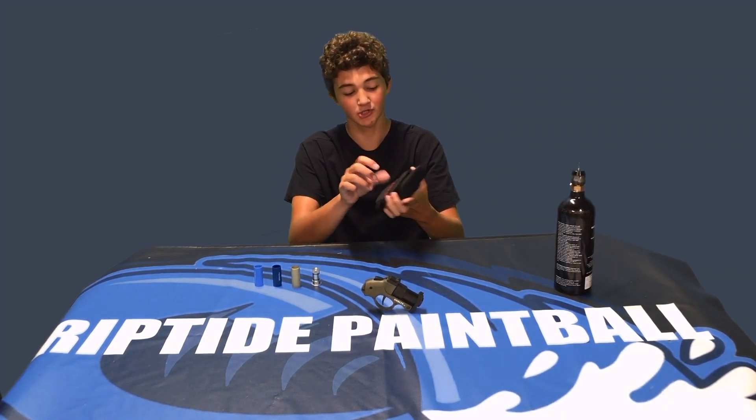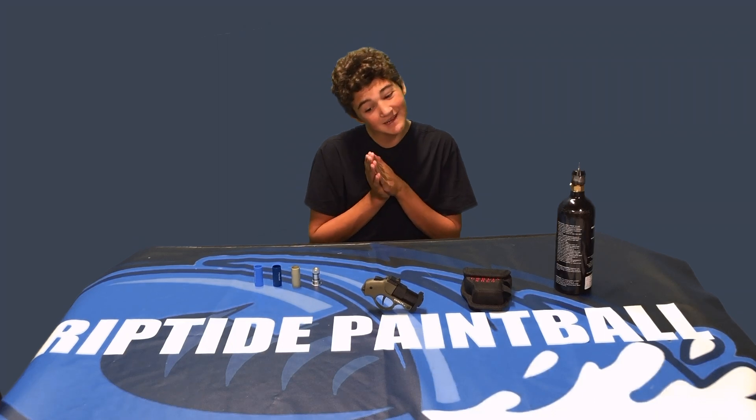Moving on to the holster — this is the holster it came with. It's the original holster that the guns were shipped out with. I will tell you that these you can't buy anymore. They are completely out of stock. I will put the link in the description for Goblin Paintball if you want to look at their site. But you cannot buy them anymore. They're super rare, and if you do find them they're probably going to be super expensive just because of the rarity and how much people want them.